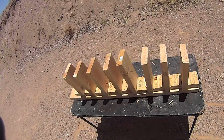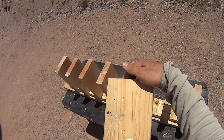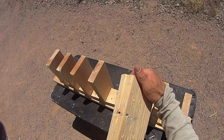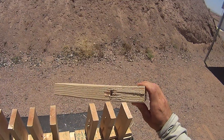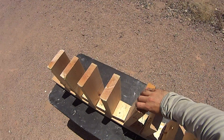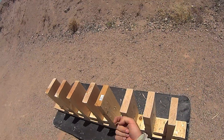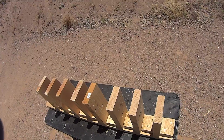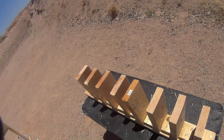It looks like it fragmented, or it either fragmented or that's just pieces of the board, but it exited out the side of the fourth board. It didn't stop in it — it was still moving. We might try that again since the rounds seem to keep curving off to the left almost every time. We'll shift it over a little more and see if we can't trap it better in there.